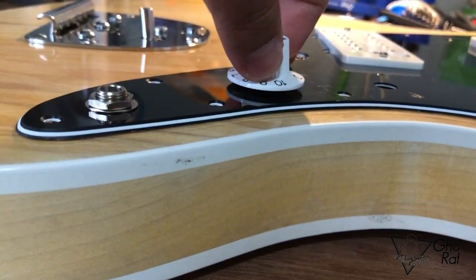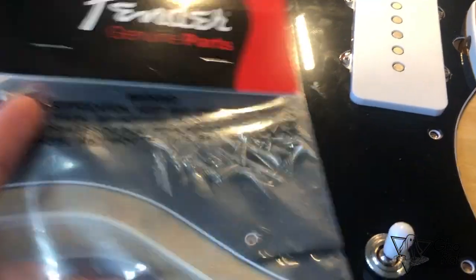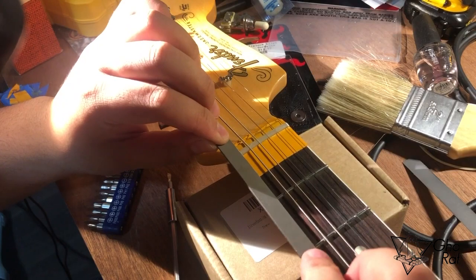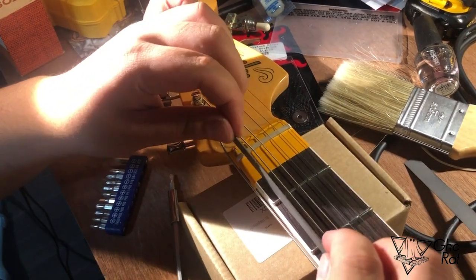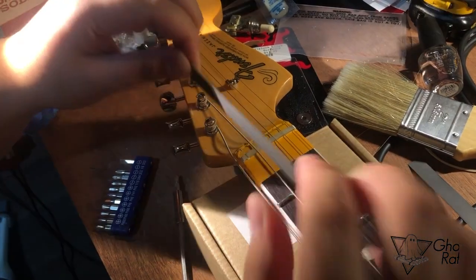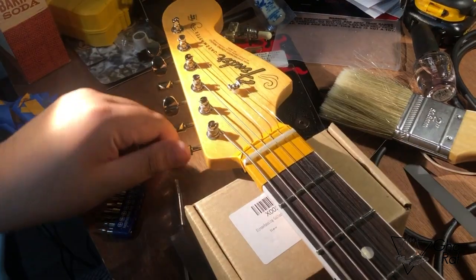I installed the pickguard right there, almost done. I used a Husky nut file for the bridge and the nut, lined it up, set it up, tuned it — and that's it. There you go guys.